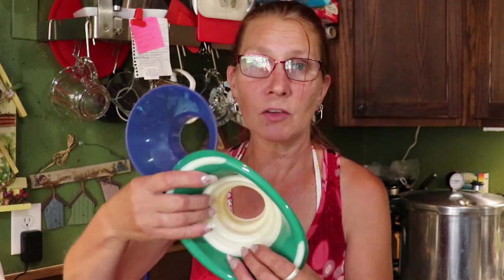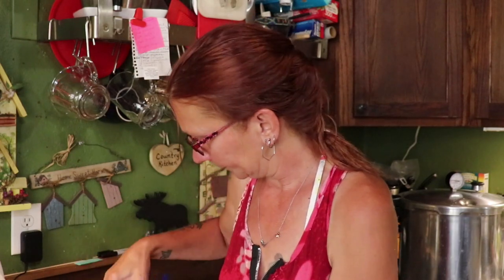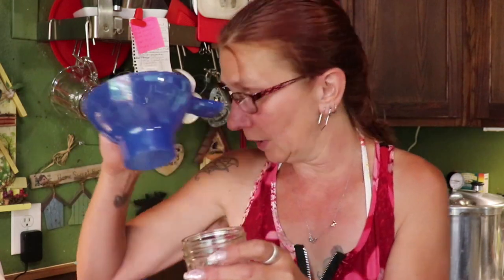Another couple of good tools are funnels. When you go to fill your jars, you put the funnel on and it helps keep the outside of the jar clean. It also helps you fill to the correct headspace, and then you wipe the rim with diluted vinegar water to make sure it's clean before putting the lid on.